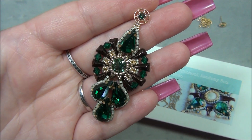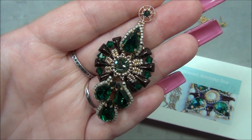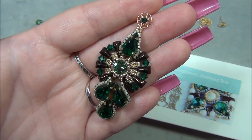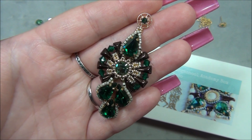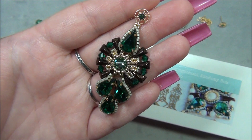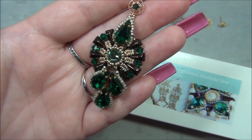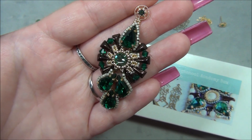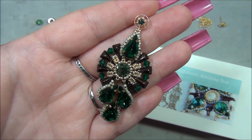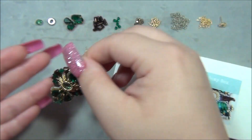Hello everyone, I'm Alicia. Welcome to my Beautiful Nights channel. For this tutorial I'm going to show you how to make this gorgeous earring. I have been working on designing this earring for days — it was a very complicated design. The earring kept warping on me so I had to keep reworking it, taking it apart, which is very time consuming. I finally got the design figured out and I'm so happy with it. The color combinations are colors I've never done before.